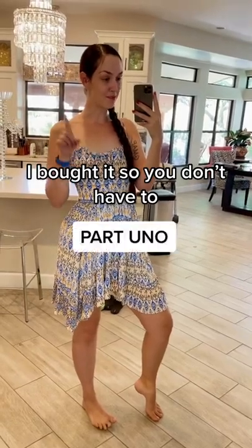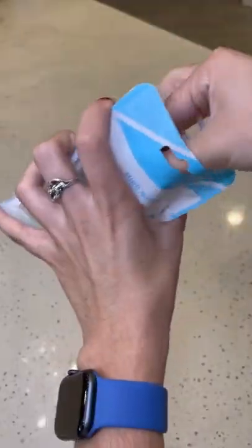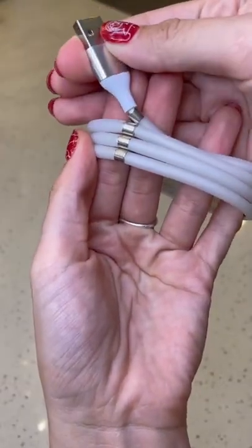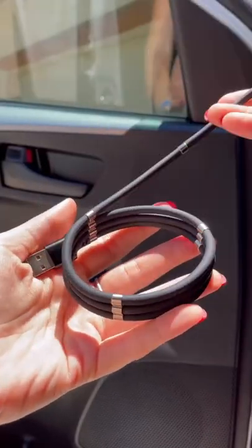I bought it so you don't have to, part one. TikTok has shown me this thing on my FYP a couple of times, so naturally I had to buy it. It's a charging cable with little magnetic pieces that keep everything nice and neat.